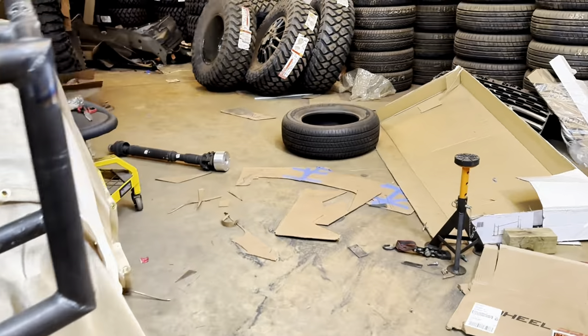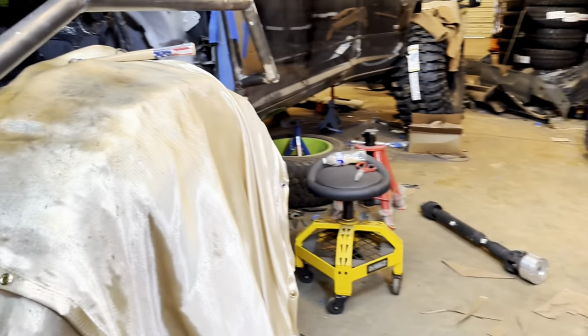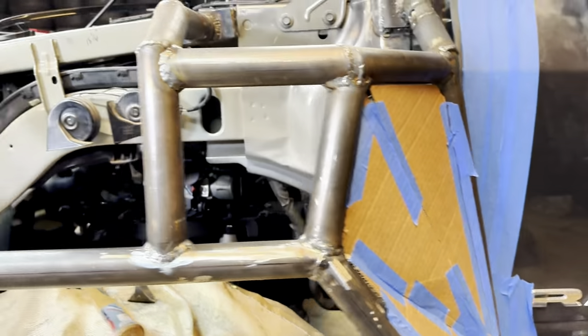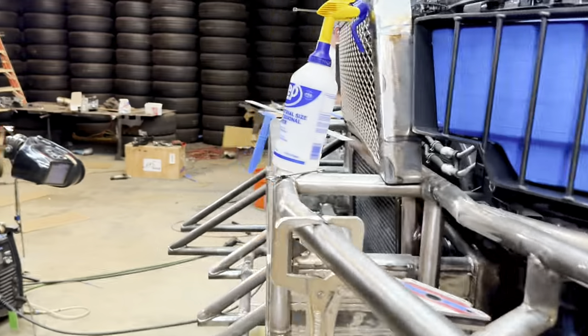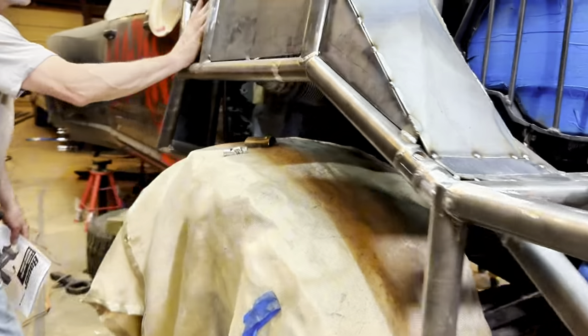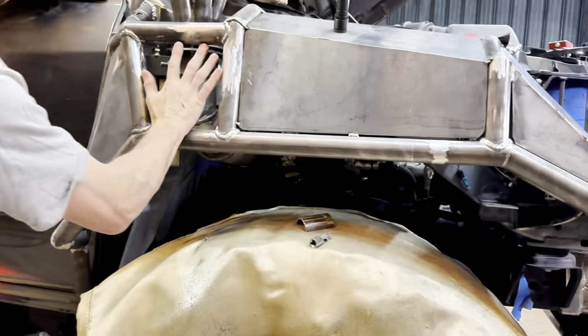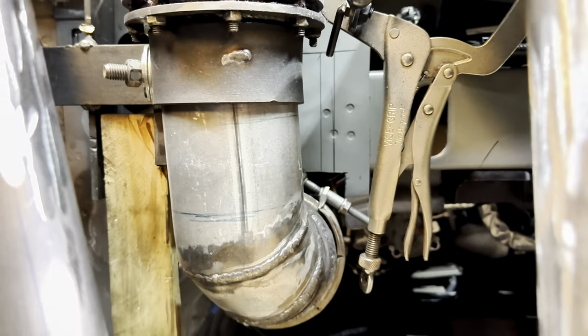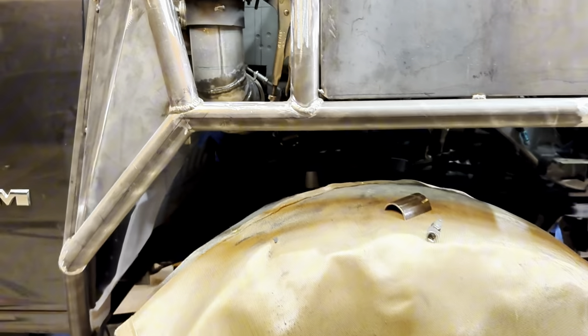Did you start tinkering with the new tubing yet? No, I was gonna go ahead and plate this first. Yeah, that looks good. I'm gonna leave this one spot off right here that you were talking about — the one you thought was out. I'm leaving it off so you can't do that. Yeah, that'd be smart.